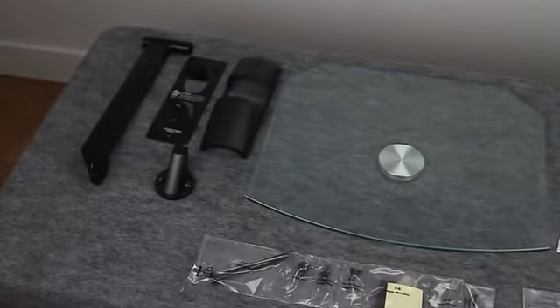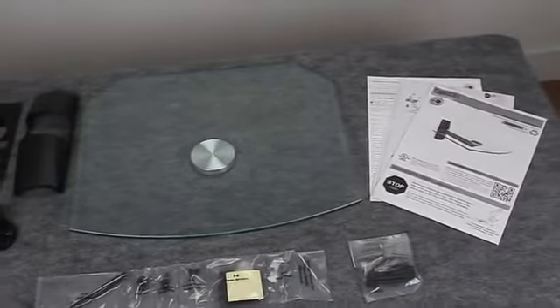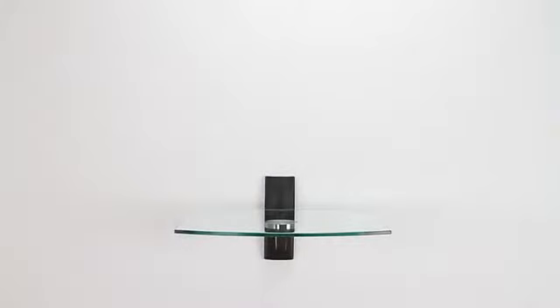The ECS also comes with a complete hardware kit and a 5 year warranty. Plus it's paintable to match any wall color, making it a great addition to any home theater.